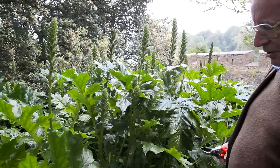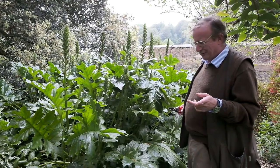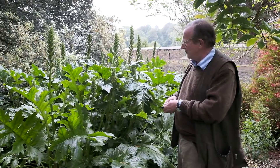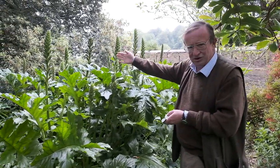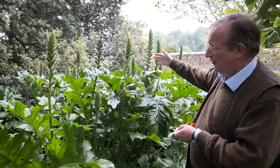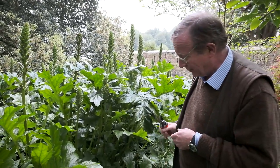But if you're faced with this problem there is one thing you can do which will slow the plant down and which means that you won't actually lose the benefit of the flowers which are just coming, or indeed the seed heads which will follow and are very pretty in their own right and can be used as a cut flower or for flower arranging.